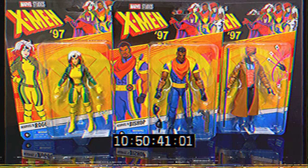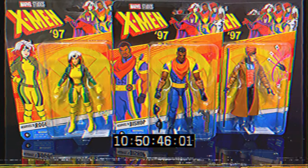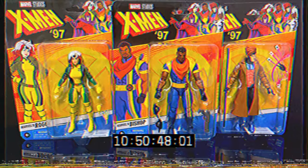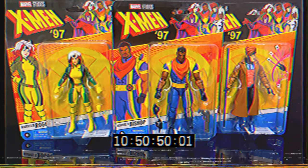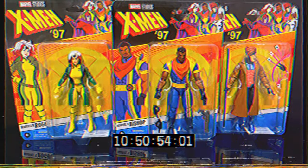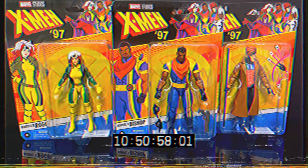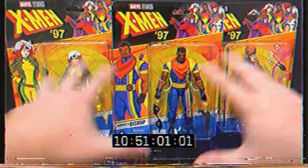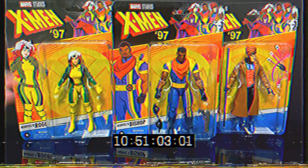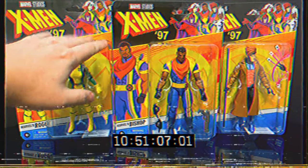I have had these for a bit now - I was kind of waiting until the show premiered. We do have a Wave Two on the way, so that's always cool - a couple new characters in that one and then the usual X-Men staples, but in keeping with Wave One today, this will definitely be fun.